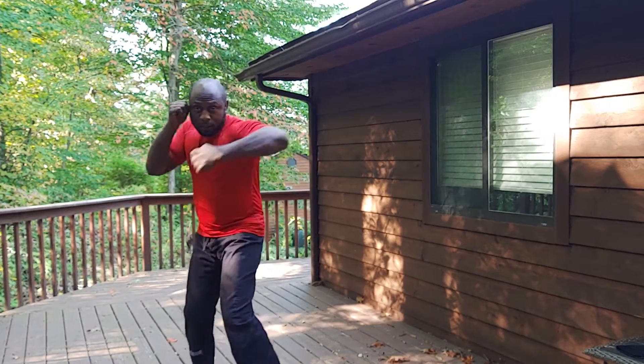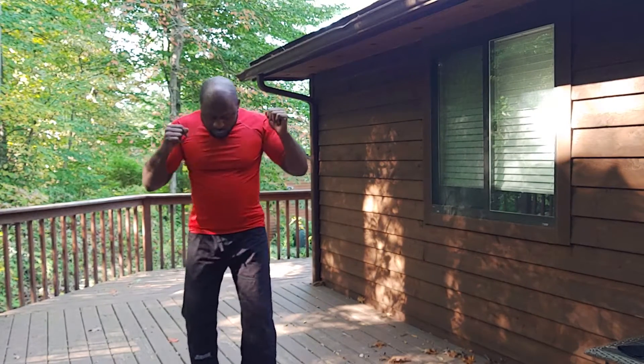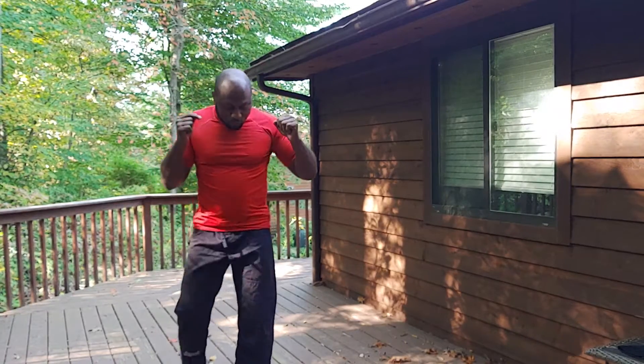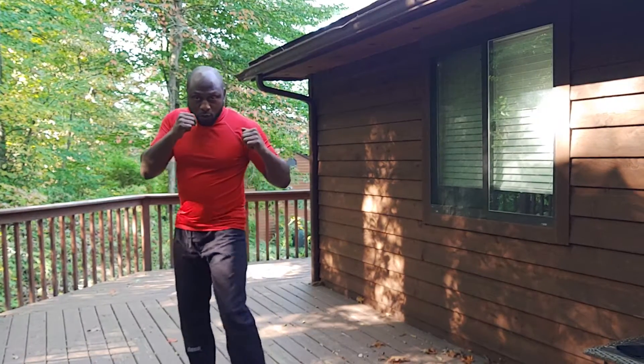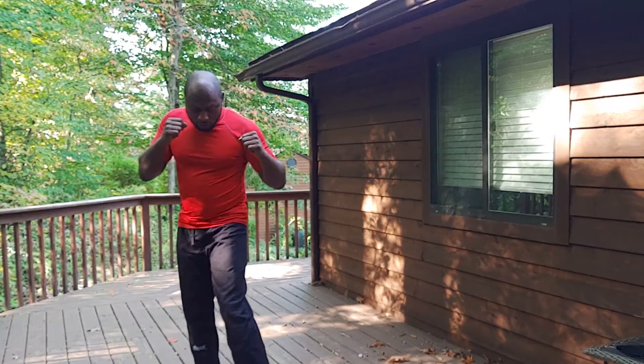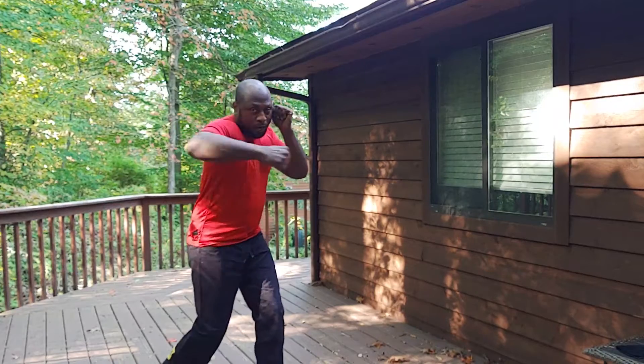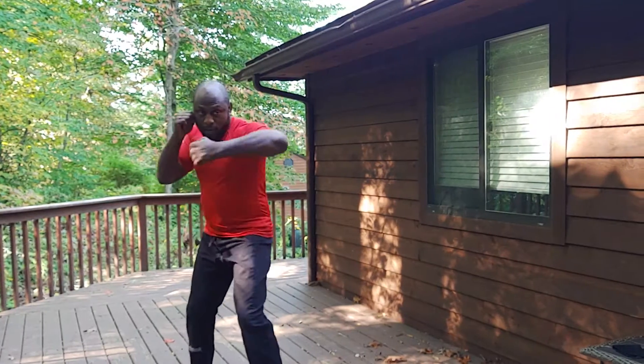So we go left and right, left right. All of that leverage is coming right here from rotating on the ball of your feet. Left right, left right.